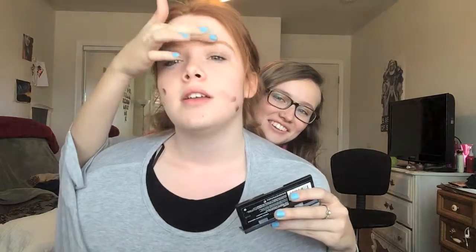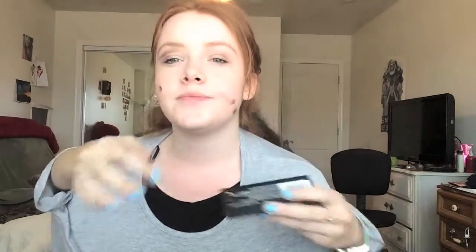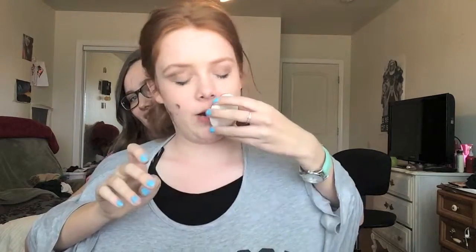Oh yeah, that jawline though. Oh yeah. Oh, this is how we do it. This is how we do it. Don't I look beautiful? Oh, I'm being exposed. Cover it up.